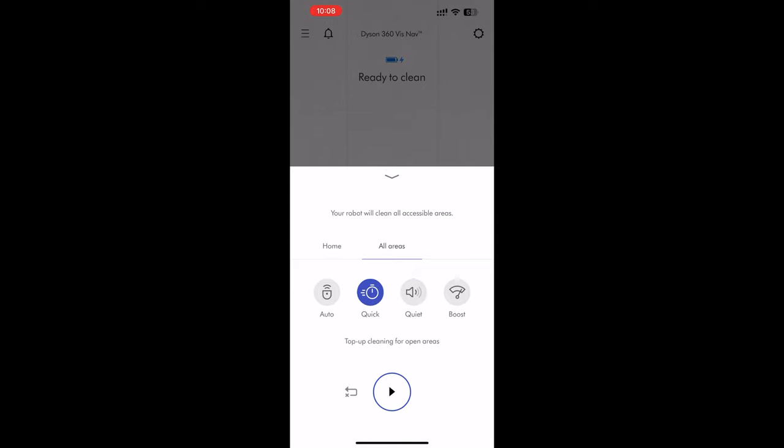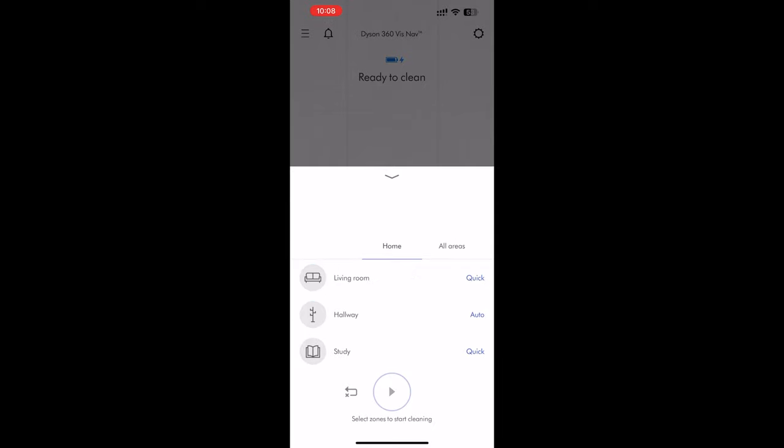Here's what the room-specific cleaning looks like. You can choose to clean all areas or just specific areas, and you can also choose which area you want to have at what level of suction — just tap on the rooms here. Unfortunately I don't think you can choose the order they're done in, which you can do with the Roomba, but at least you can choose specific rooms and cleaning modes for each room, which is nice.